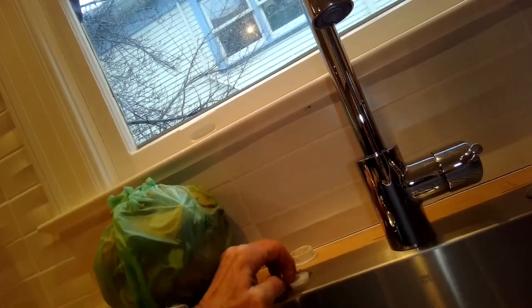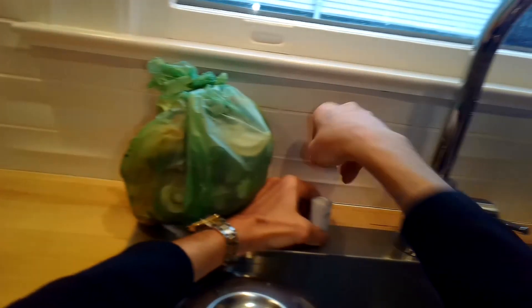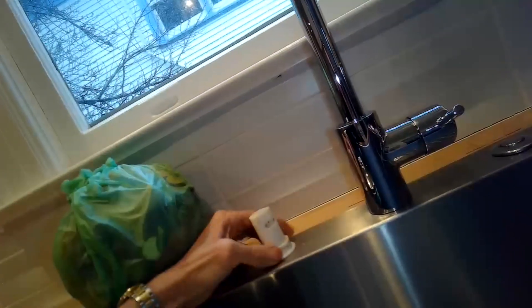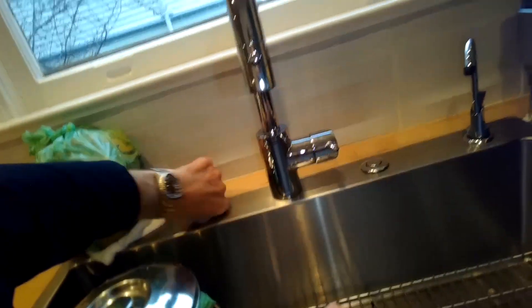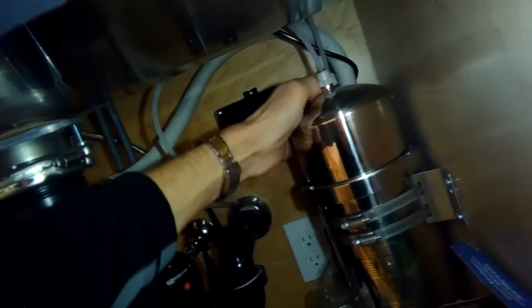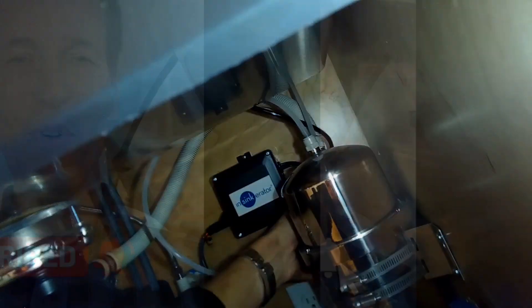I'm going to put the air gap back in the sink hole by pushing it up from underneath and putting the nut back on. You don't have to keep the air gap - you could put a little soap dispenser instead or whatever you like. In this case we're just putting it back to fill the hole, then putting the little silver cap back on top. Just make sure that hose is in a big upward arc and that will solve your drain problem.